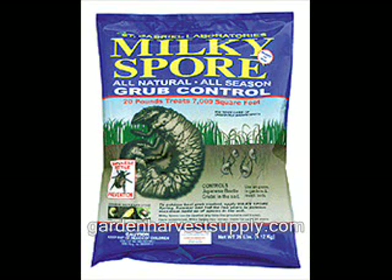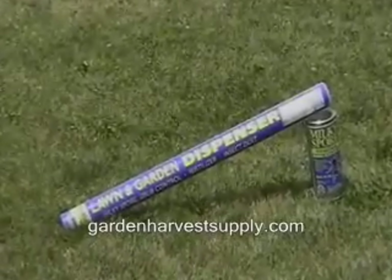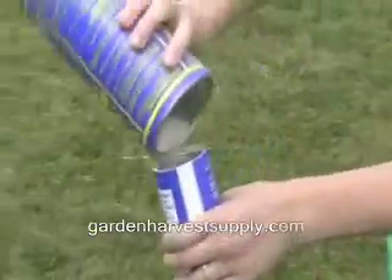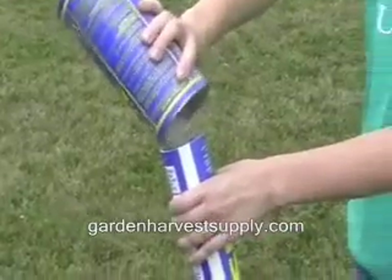Milky Spore, the all natural way to effectively control Japanese beetle grubs from your yard. In this video we will be using the Milky Spore Dispenser, which as you will find will save a large amount of time and a sore back.